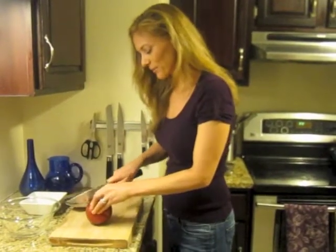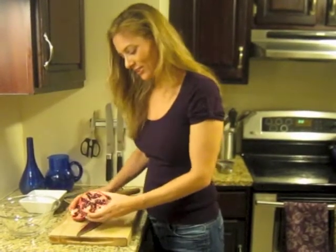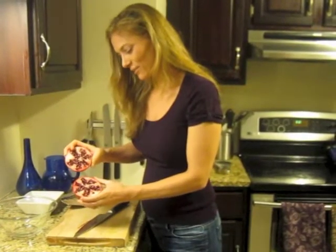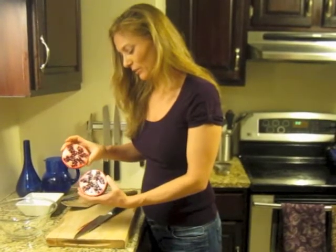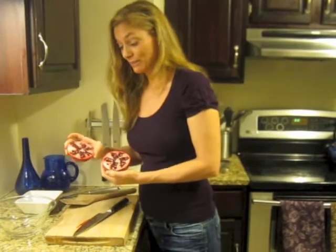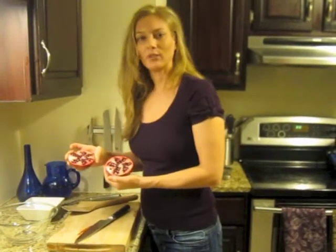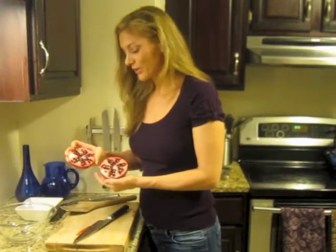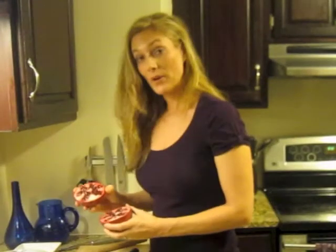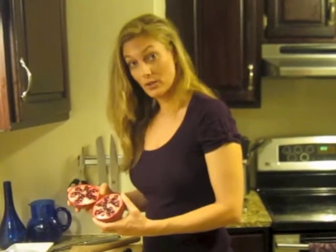I'm going to cut open our beautiful pomegranate. It looks gorgeous on the inside — look at those deep crimson seeds. It looks a little bit like a star on the inside. The pomegranate actually has a lot of different symbolic meanings in many of the world's major religions, including Judaism, Islam, Hinduism, as well as Christianity. So the pomegranate features prominently in many different cultures and cuisines.